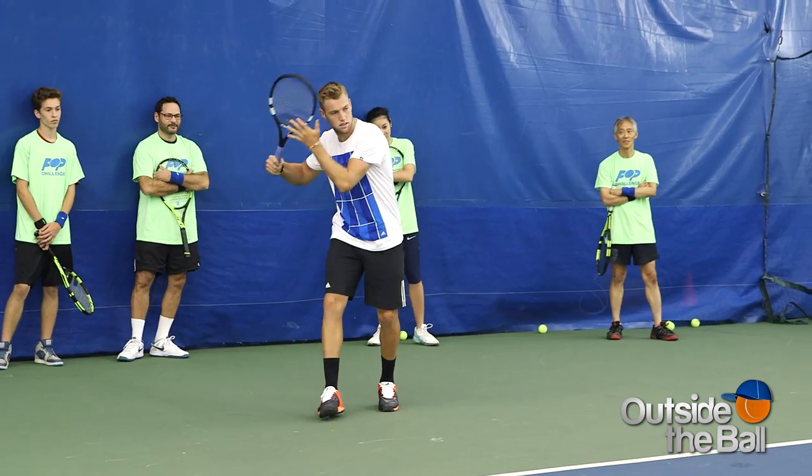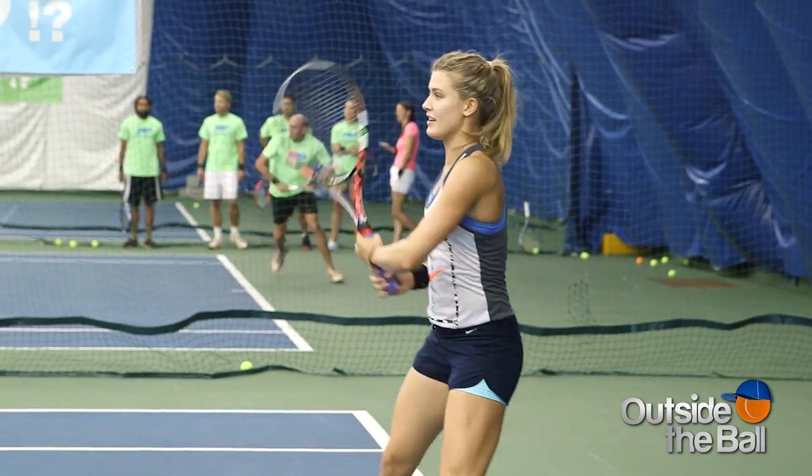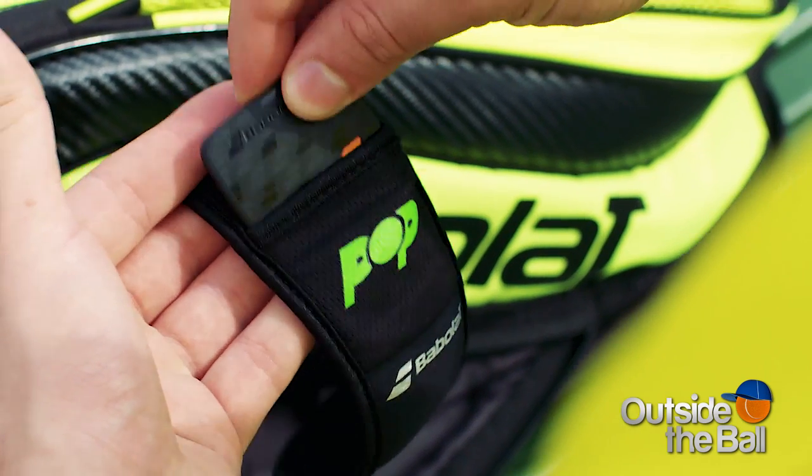Welcome to Outside the Ball. We're hitting the courts to try out a hot new tennis product that's changing the game. Babolat has always been so innovative in bridging technology and tennis, and now there's a very cool new product.